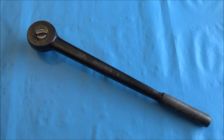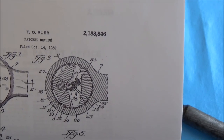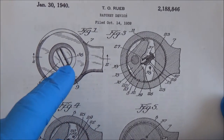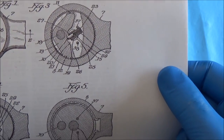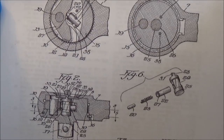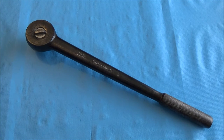We've also got the patent for it — patent number 2,188,846. Going over it briefly, you can see they have a slightly deeper selector in the patent drawing. This is just a general idea of how the thing is constructed, and we'll see all the pieces up close when we do the teardown video.